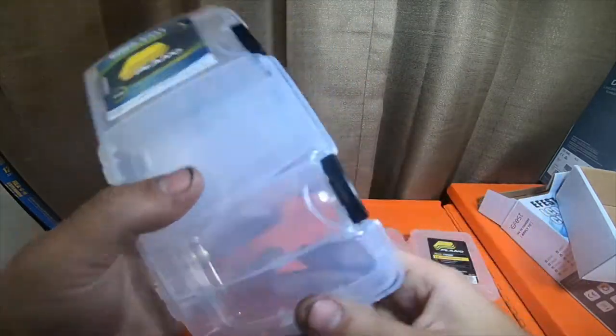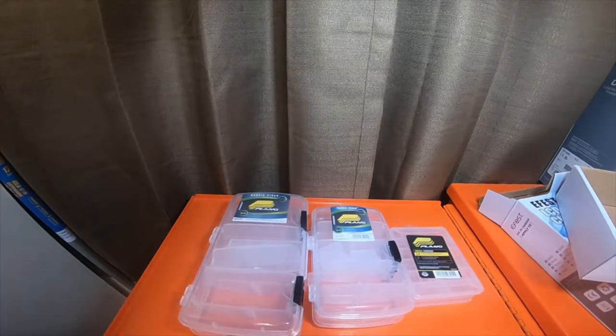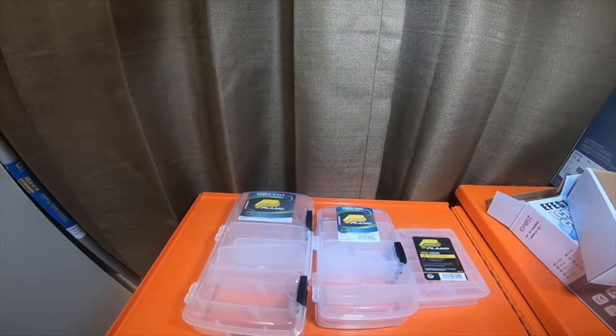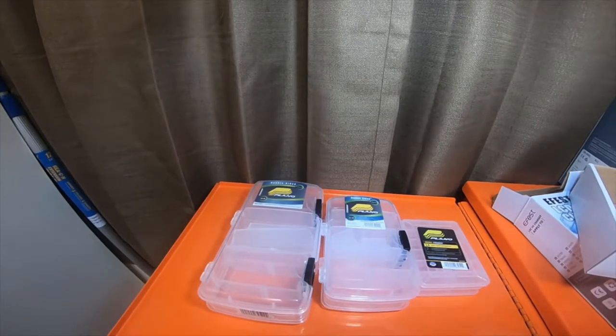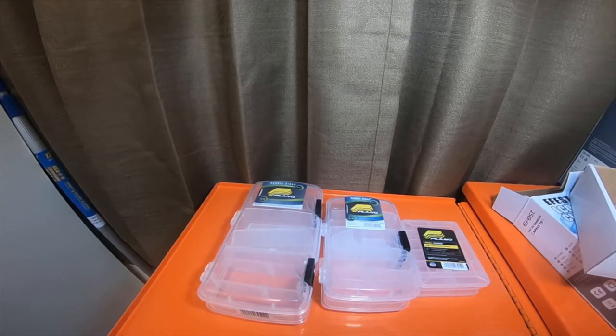I picked these up so I can use them for vape stuff. Since I've gotten more mods and more RDAs and stuff like that, I'll be doing some more vape videos. I'm going to be picking up some more RDAs and a couple — like three or four more mods — so stick around for that.